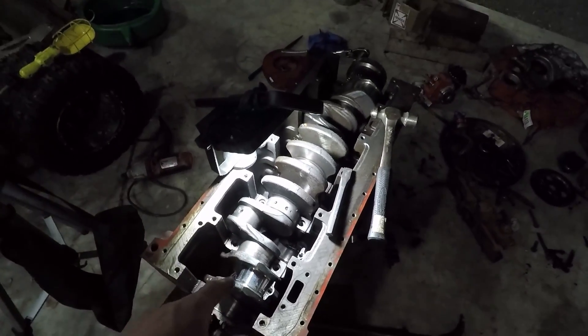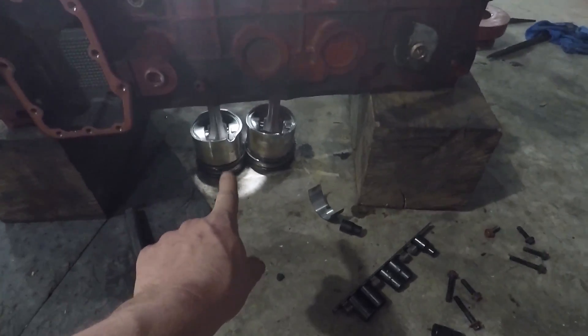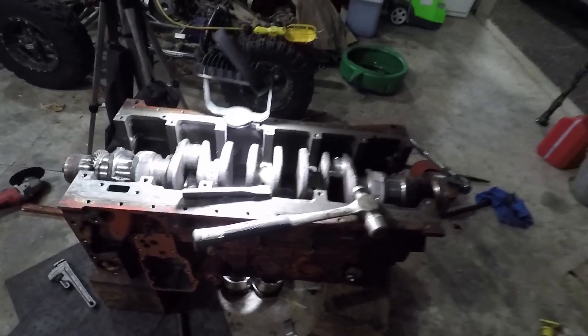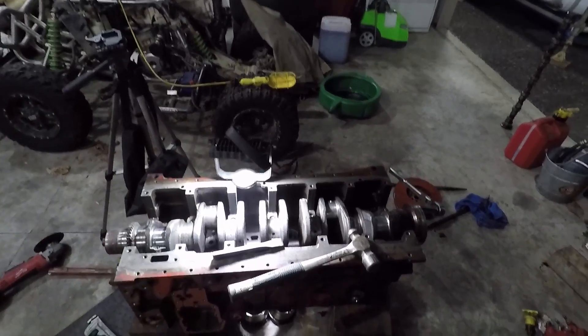So we're going to finish pulling this out and pull the crank out now. A couple of the pistons did drop down overnight, or when I was messing with it — I'm not sure which because I was kind of banging around — but we'll pull the crank out and see what this block has to offer.